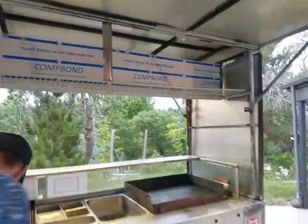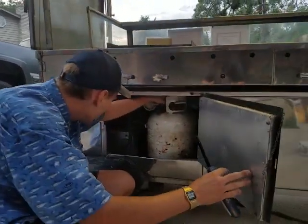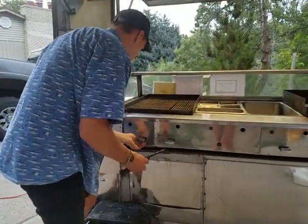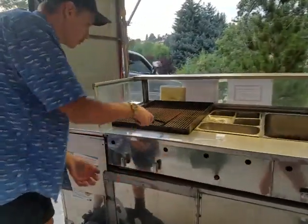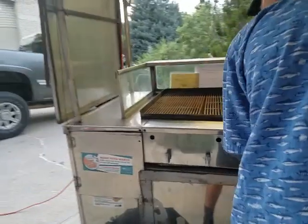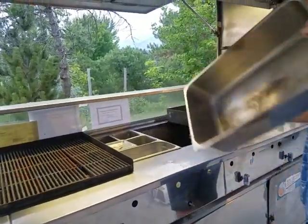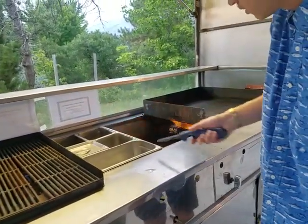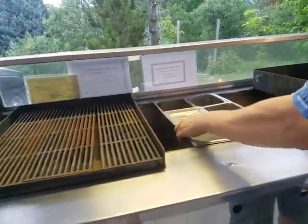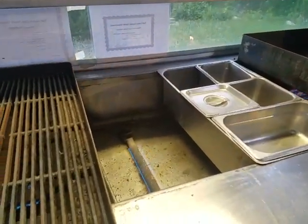We can turn on the gas down here. I'm just going to knob here and light them up. Make sure it goes on. You can see that all of the burners work here — let's show you that every burner works. There's no issues with any of the burners.